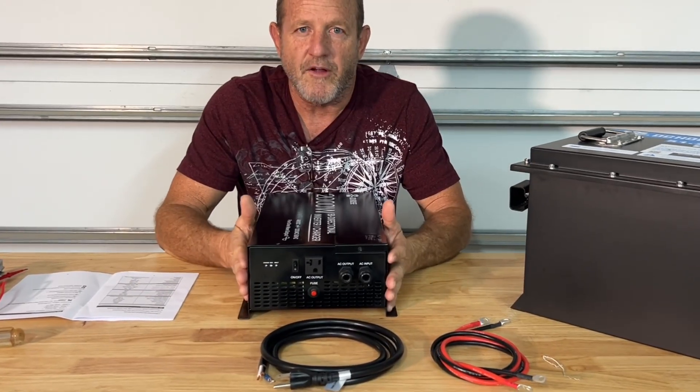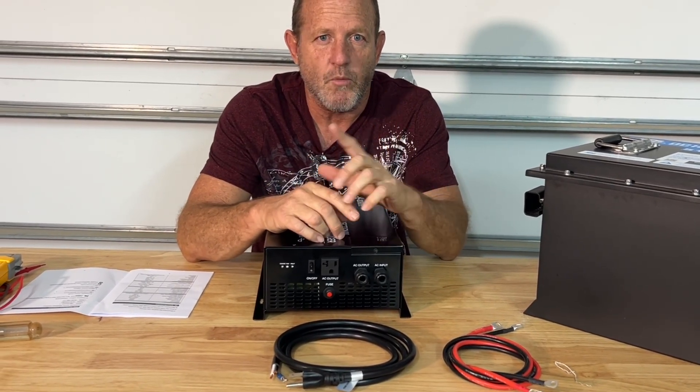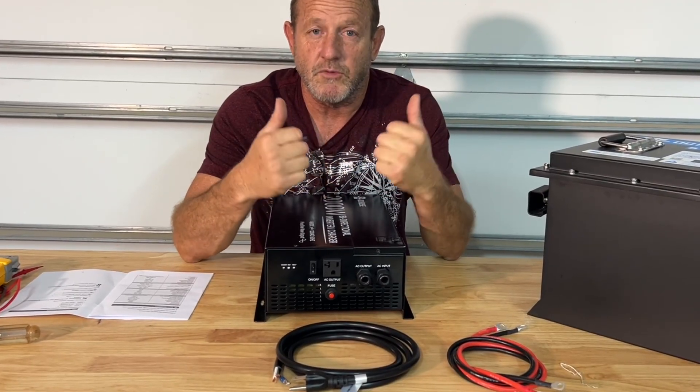We checked the neutral ground bond on this. This is a floating neutral, so the neutral and ground are not bonded. That works great if you are using it in a home backup system, which we're going to be using.